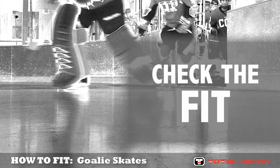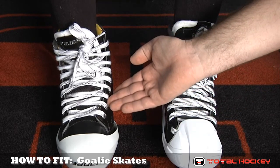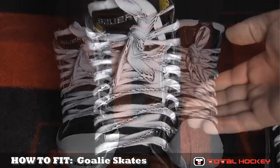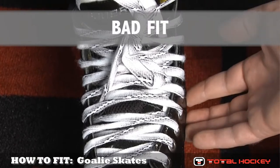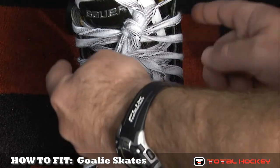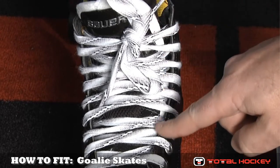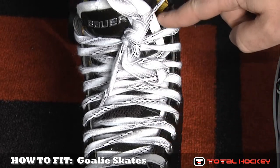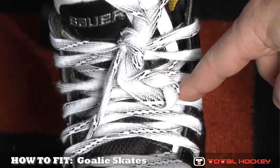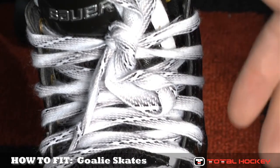Once the skates are laced up on the goalie's foot, you'll want to check them for width. Here we've got two examples of skates — a skate that's too narrow for the goaltender, and a skate that fits properly. Here's why the first is too narrow: you'll notice the eyelets of the skates don't run parallel all the way up the foot; they bow out a little bit and then come together at the top. Second, you'll notice you can see the white felt part of the skate tongue on the outside — you really shouldn't see that. And if you peek in a little closer, you can actually see the goaltender's foot between the felt of the skate tongue and the actual side of the boot itself. This tells you the boot is a little bit too narrow and you should pick a wider boot.